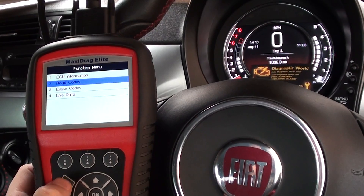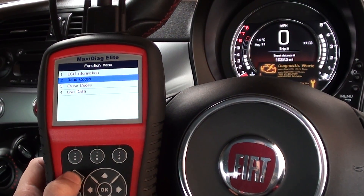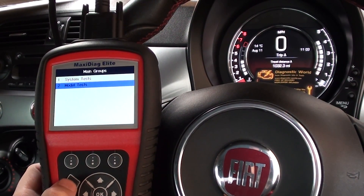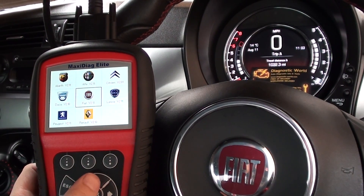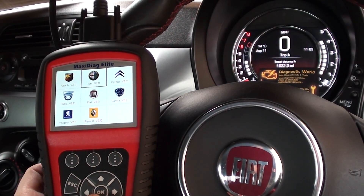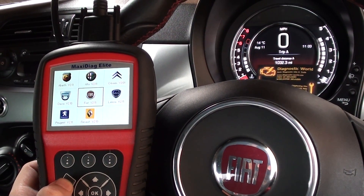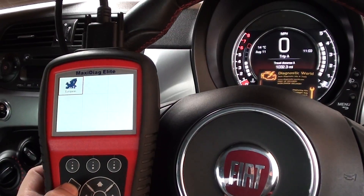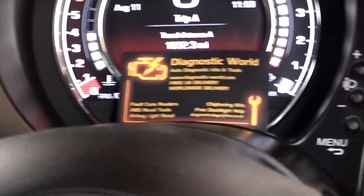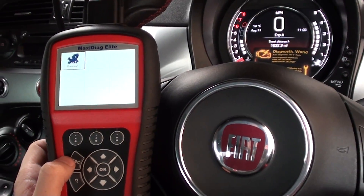This is a little Fiat 500 Sport. It's an excellent kit and it will work on the same systems for vehicles like Alfa Romeo, Dacia, Fiat, Lancia, Peugeot, and Renault. Thanks for watching — it is available at Diagnostic World: www.diagnostic-world.com, or you can click the link directly below this video.